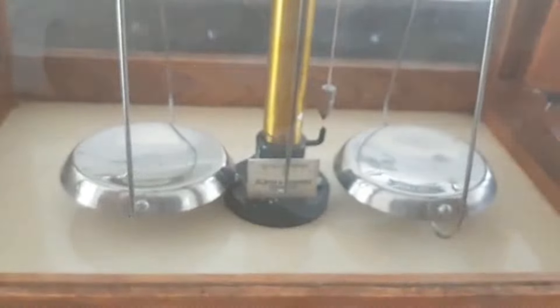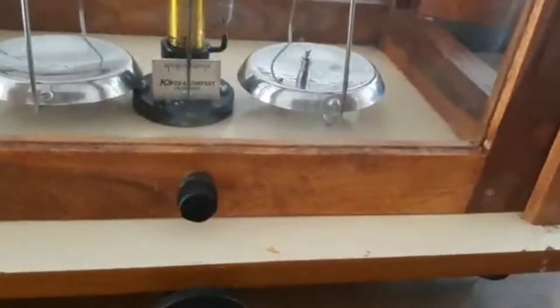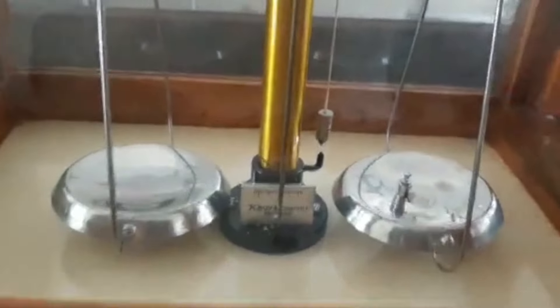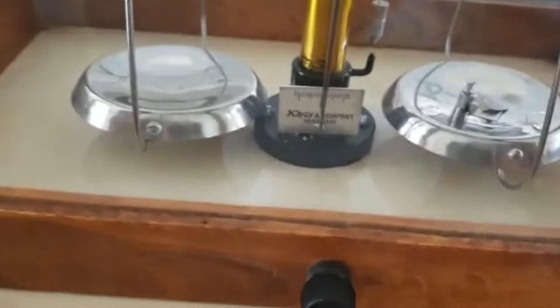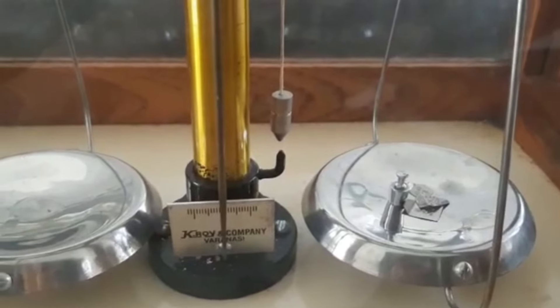I want to weigh 2.26 grams, so towards the right-hand side I am placing a 2 gram weight. 2.26 grams means 2 grams plus 260 milligrams, so I pick up a 200 milligram weight, then a 100 milligram weight, and then a 50 milligram weight — giving 2 grams 350 milligrams, or 2.35 grams, towards the right-hand side.